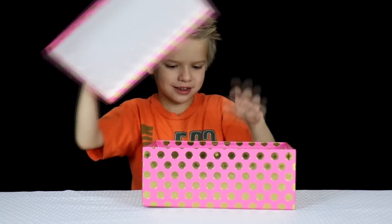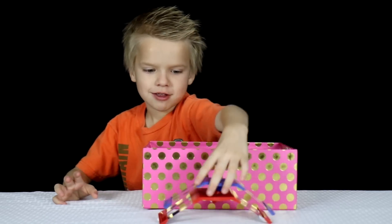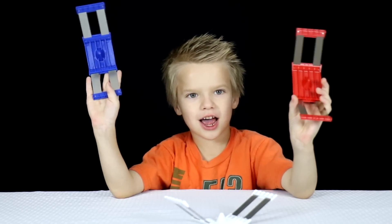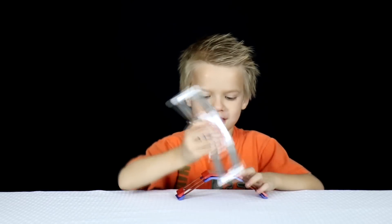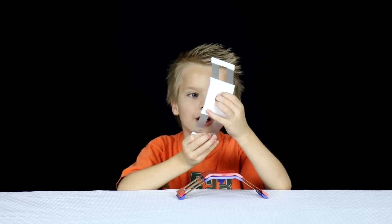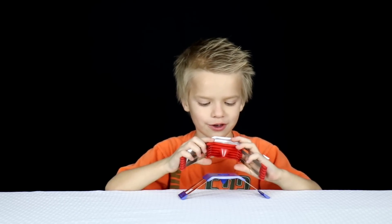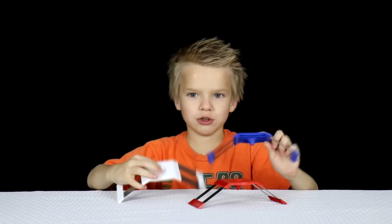Let's see what's in this. It looks like leafy frogs. Oh, I think it's a kitchen thing — it was used for the kitchen. I don't know what it's called. I have no idea what this is.